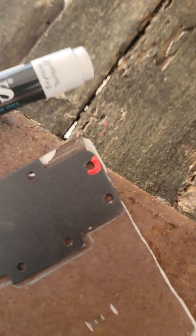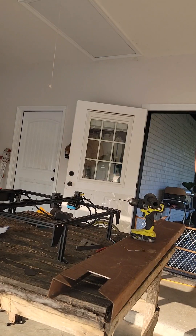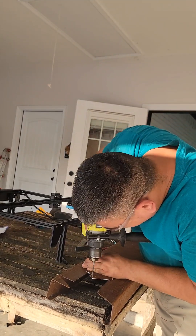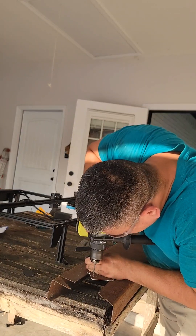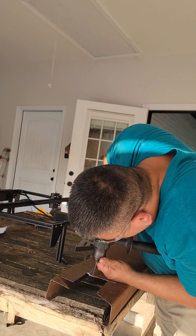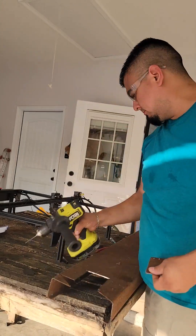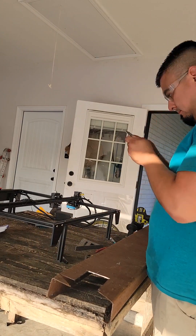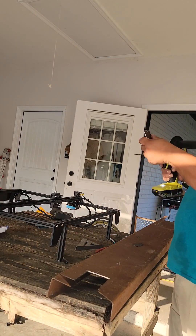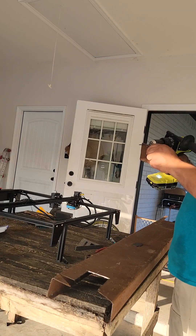The next step is to drill out the mounting holes onto the piece of metal you just cut out. I used a paint marker, but a fine point Sharpie might work better. I don't remember the exact bit size, but it just needs to be big enough for the screws to fit through. Make sure the holes line up with the original mounting bracket — I had to make mine a little bigger since they didn't line up exactly.